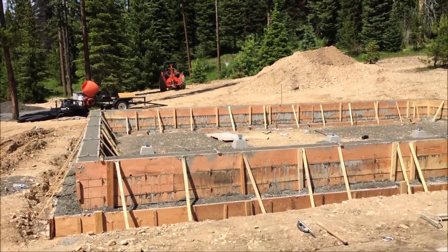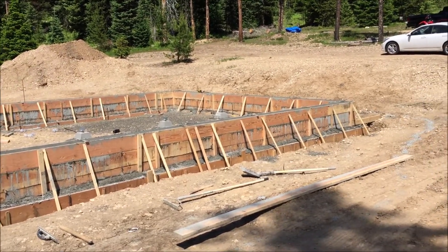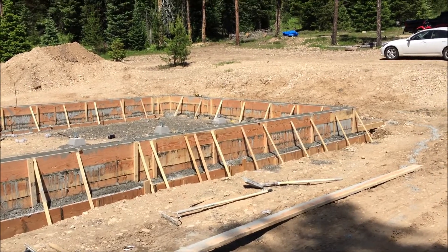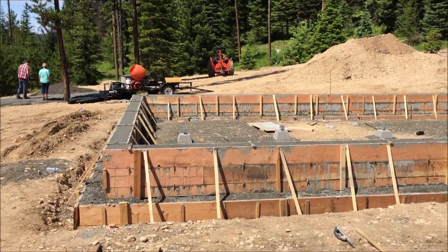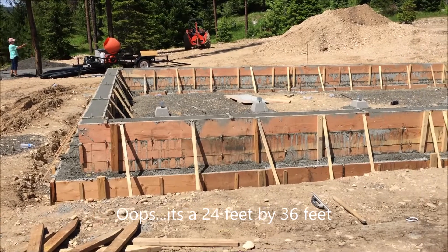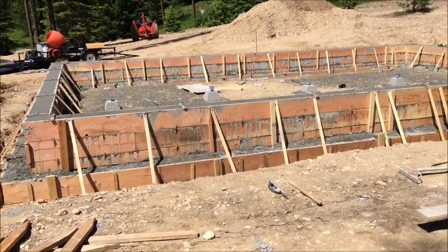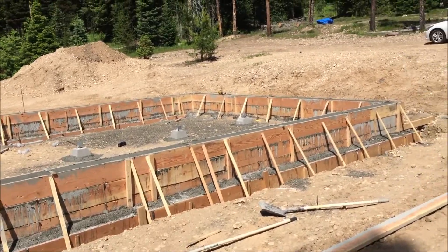He said this is old school and that this foundation is really, really robust. It took about 17 yards of concrete for this 24 by 36 inch stem wall. The footers are 26 inches wide and 14 inches deep. We'll backfill everything, but it came out really, really well.